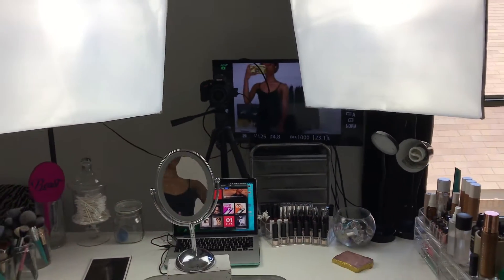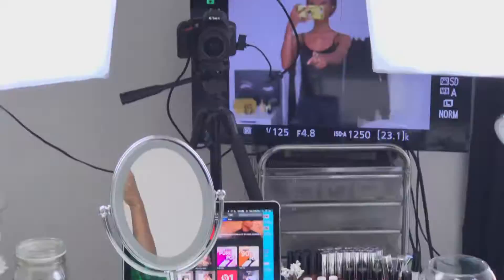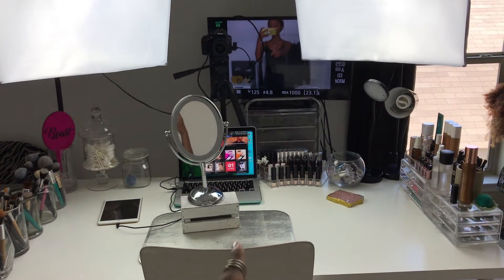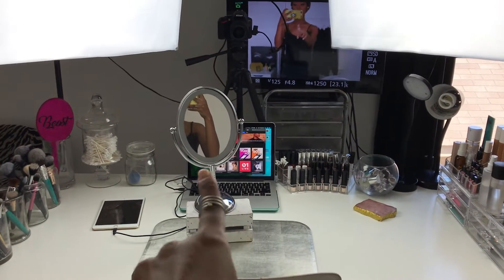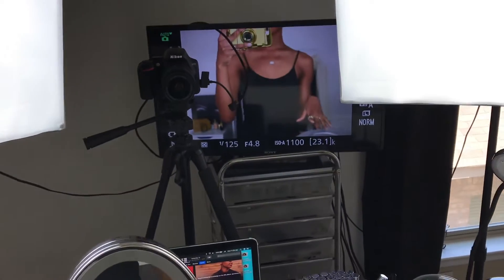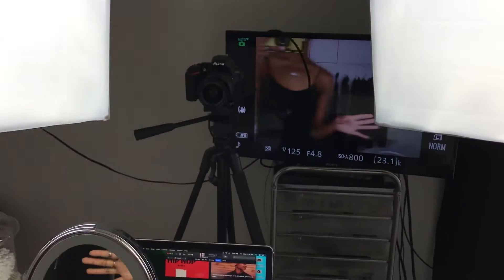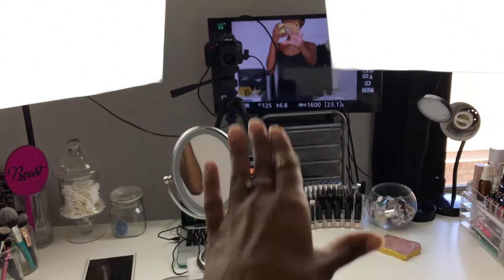As far as placement goes, I chose to have the soft boxes on either side of the desk facing me, and my camera is right there in the center. The reason I have it in the center is because I'm in the center — the light is bouncing from the table and the silver reflector directly onto my face, so everything is super balanced and looks nice. I like being in the center of my desk so I can reach everything and stay centered on camera.